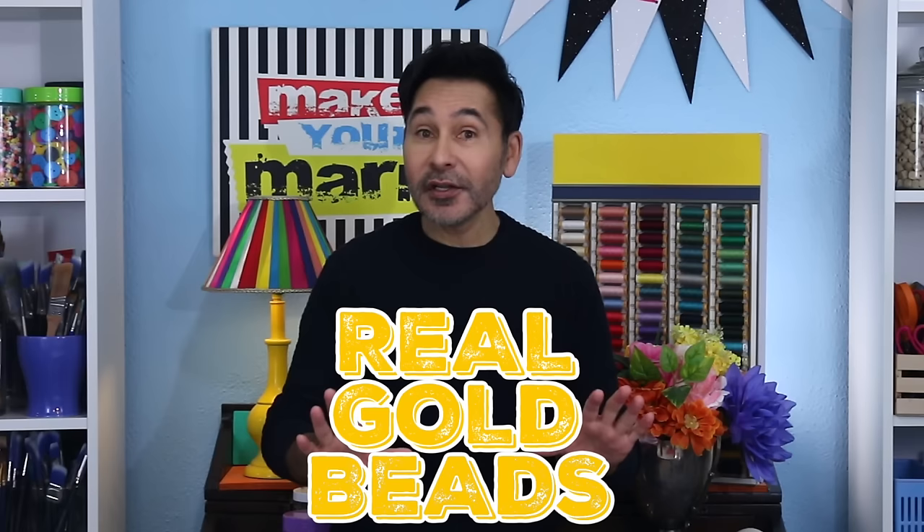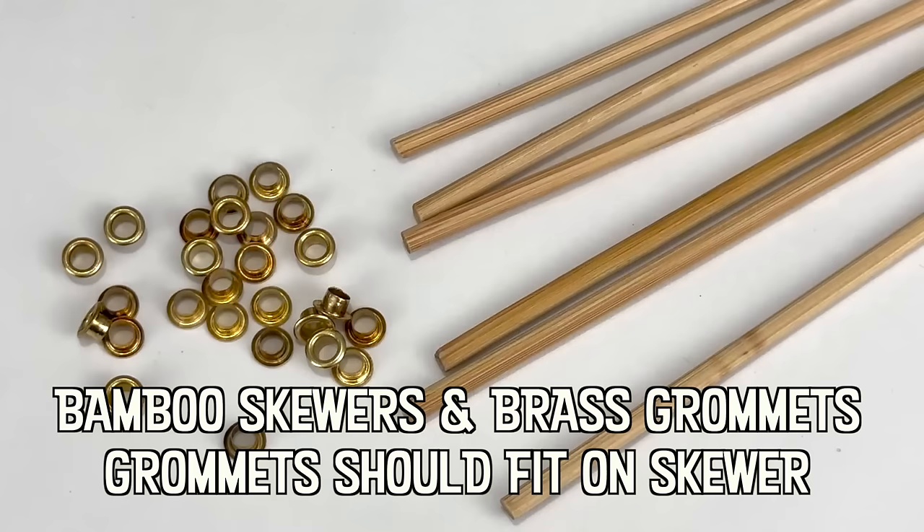Hey everybody, I'm Mark and today on Make Your Mark we are making the most beautiful abstract real gold beads. Now these are real gold but they're made with hot glue and gold leaf, and we're doing this with the help of our friends at Sherbonder. Are you ready? Let's make some gold beads.